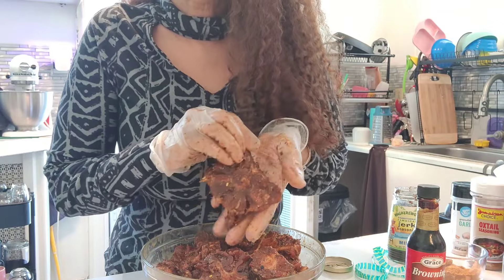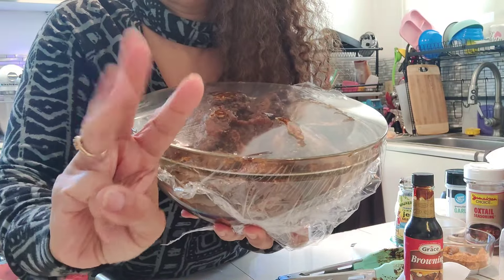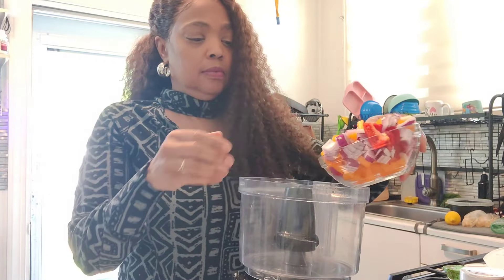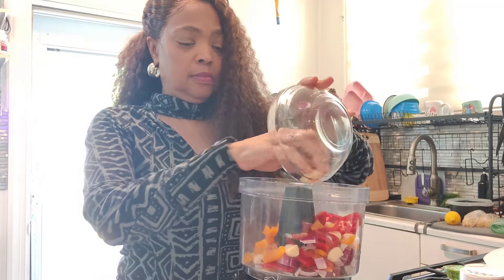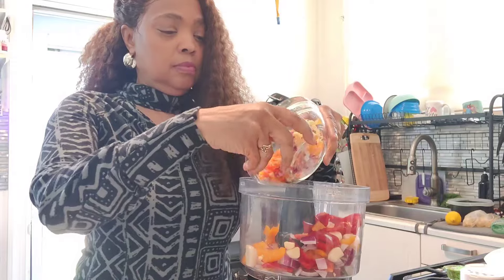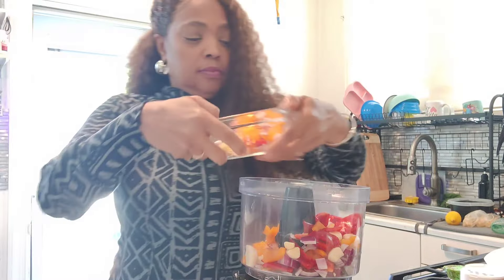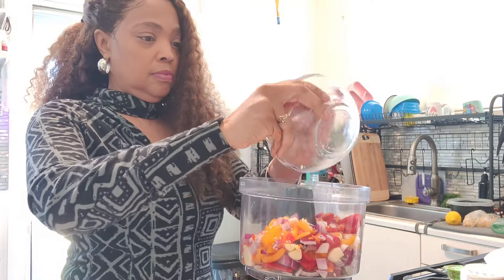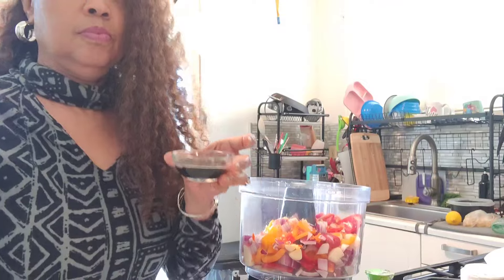This is how it will look. We're going to put this in the refrigerator for three to four hours, and we're going to start on our spicy salsa. I'm doing it separate because I do have people in the family that do not like spice. Here are all our ingredients — we have our ginger, our habanero pepper, our red peppers — all the goodness, along with some soy sauce.